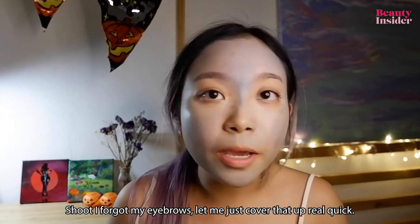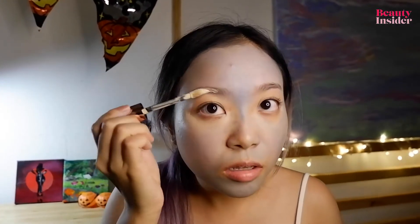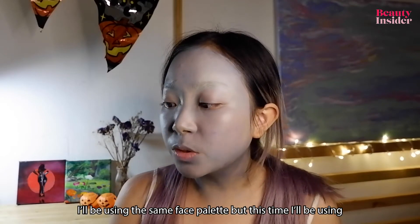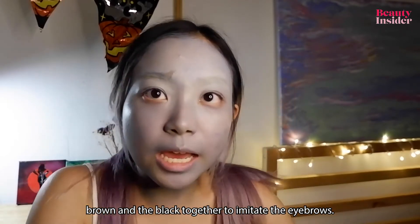Oh shoot, I forgot my eyebrows — let me just cover those up real quick. I'll be using the same face palette, this time using brown and black together to imitate the eyebrows.